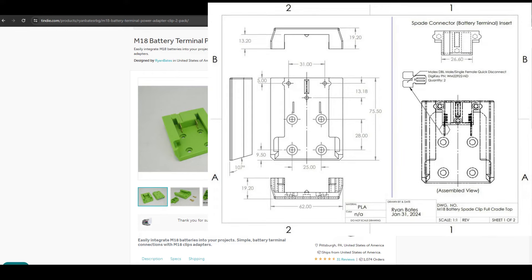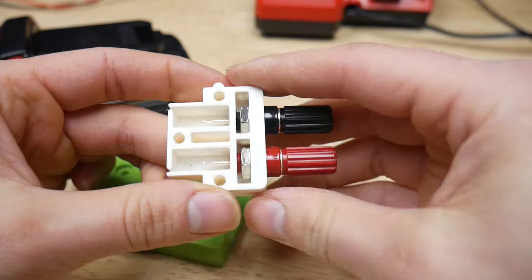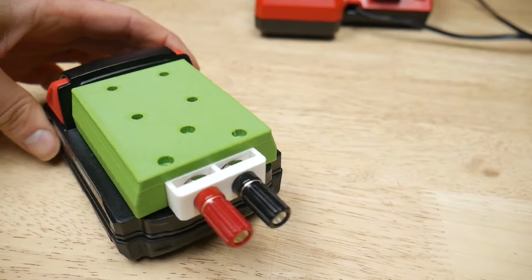A mechanical drawing is provided. The terminal side of this design is open source, so you can remix the idea for applications such as banana jacks or a bare minimum terminal connection like this.